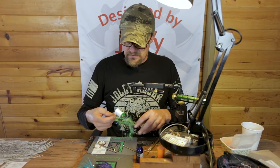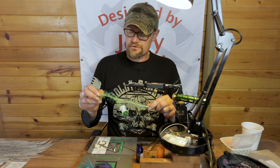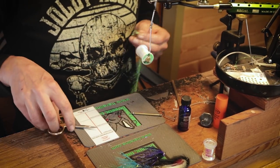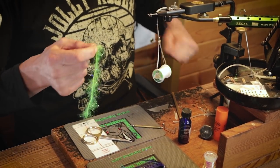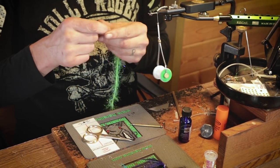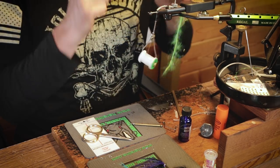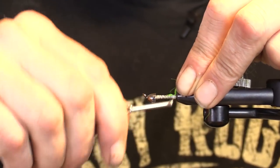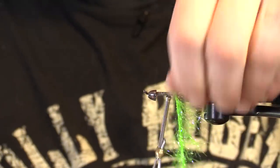First things first, a little chartreuse UV polar chenille. You can use the crinkle flash, whatever you want back here. I just prefer this because it's the right length, the right diameter to give me the proper prop in the very back. So let's give this an anchor, tie that down, and we'll just go for four nice tight turns.